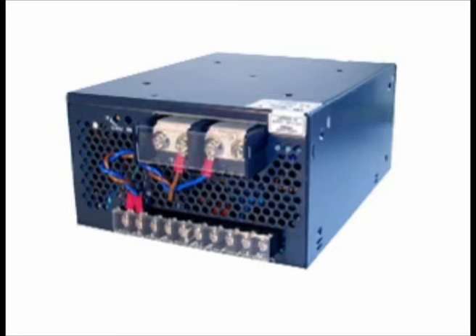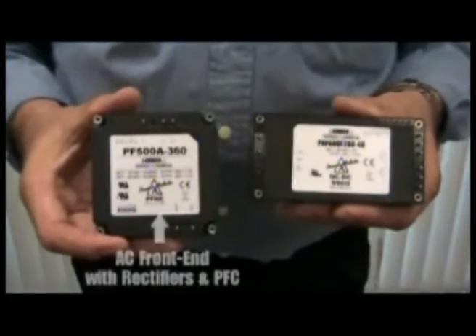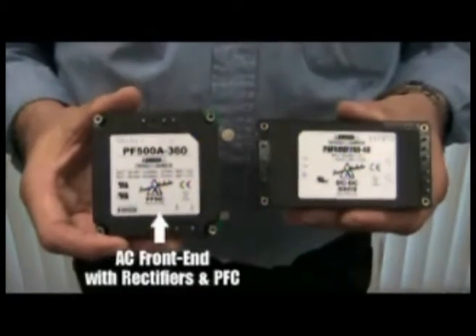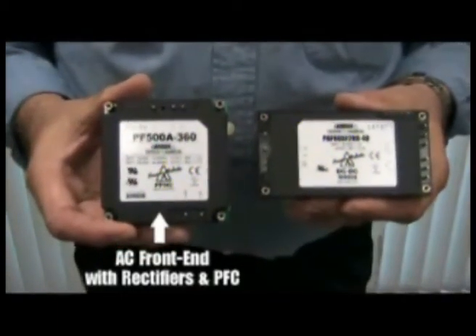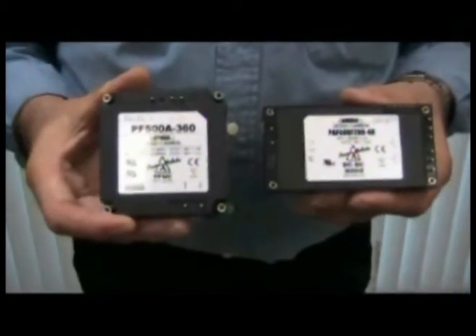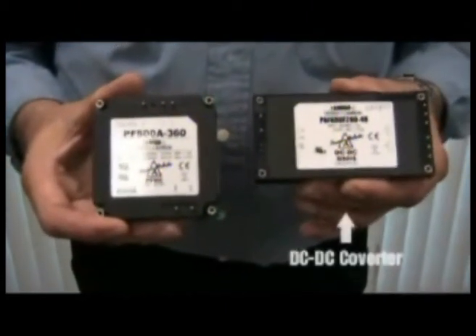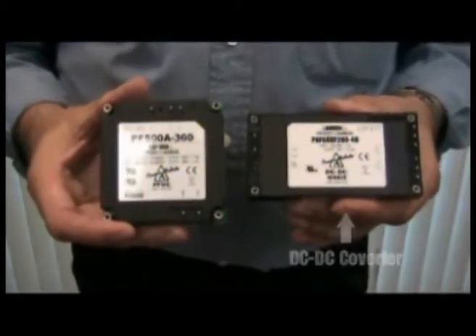But what happens when we want to get into a situation where we're limited on space? This is TDK Lambda's low profile approach. We have a supply with a power factor corrector and rectifier unit that can take a universal input of 85 to 265 volts AC, feed it into a full brick, and give a 12, 24, or 48 volt output up to 600 watts.